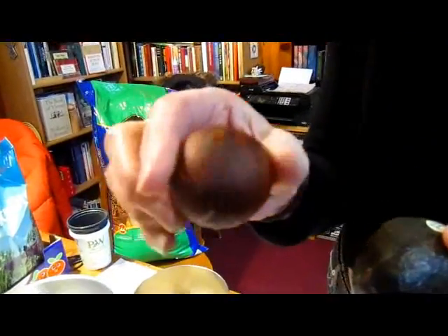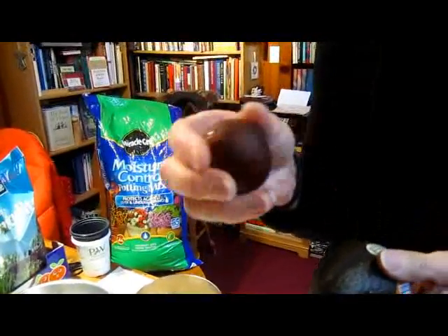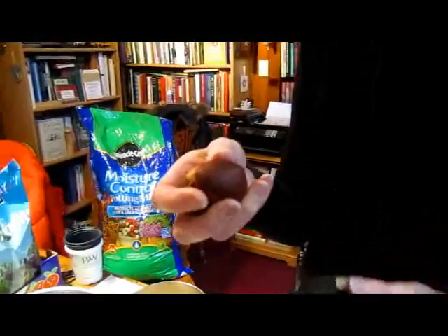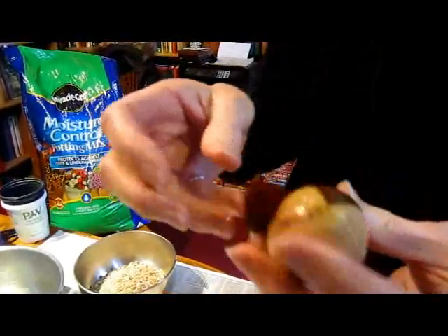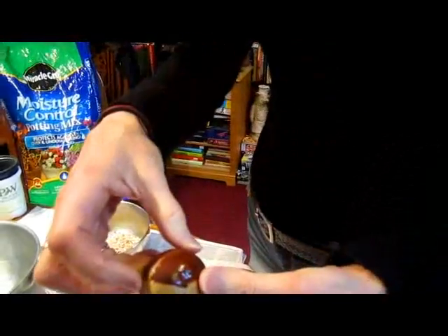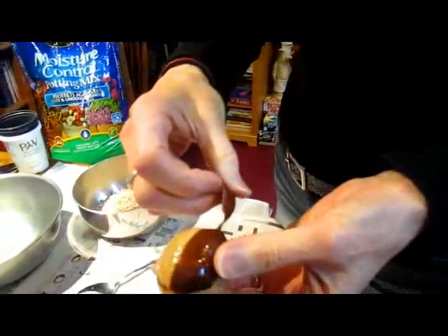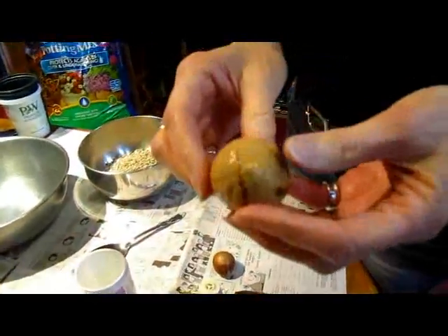You take your avocado, you open it, you eat the good stuff inside, and inside you will find a seed — a nice big healthy seed. Make sure if it's shriveled and hard looking, don't even bother. If it's a nice healthy seed, when you cut your slices of the avocado it helps you get the skin off. It's not necessary to take the skin off.